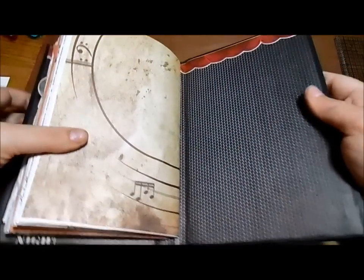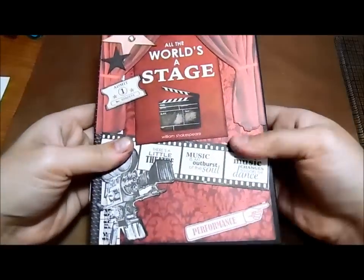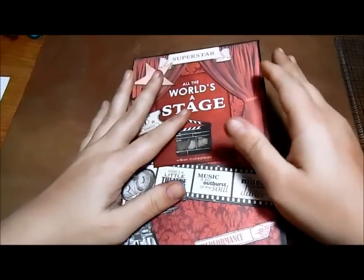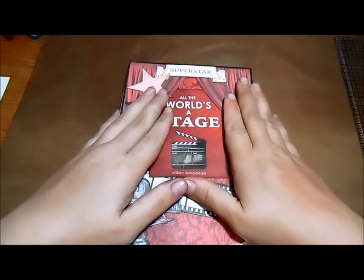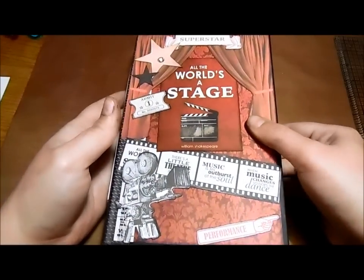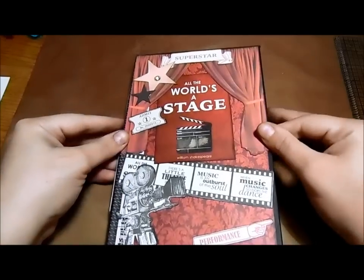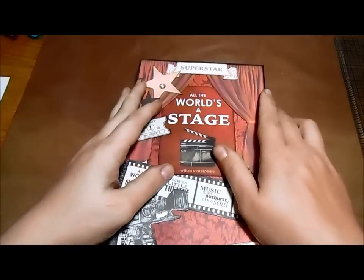That's the end — that's my journal for this month for the design team for Junk Journal Junkies. I had so much fun making this one. If you guys want to try out the paper collection, I definitely suggest going out and trying it — it's lots of fun to play with. Thank you Yvonne for picking this one out for me; it was fun and I enjoyed stepping outside of my norm. I hope you guys liked it, and if you have any questions just let me know. I'll see you guys next time — bye!